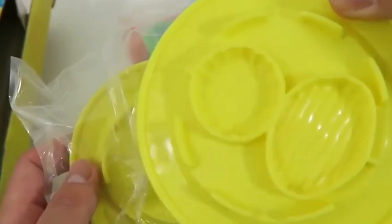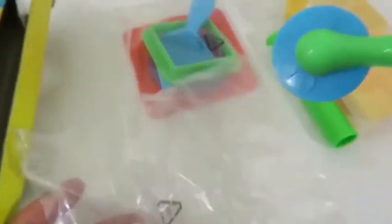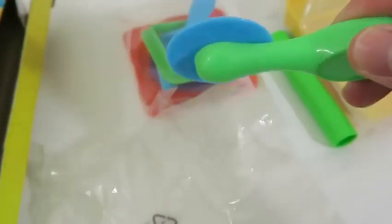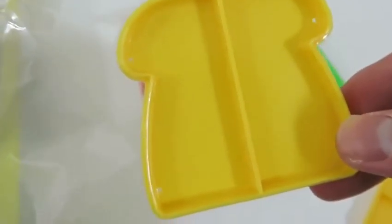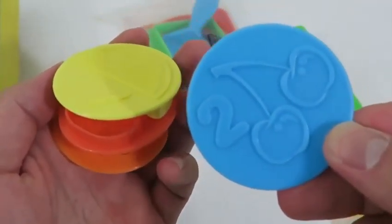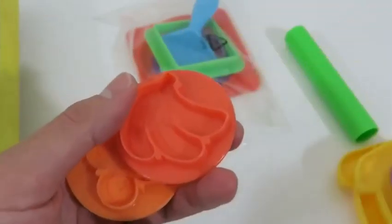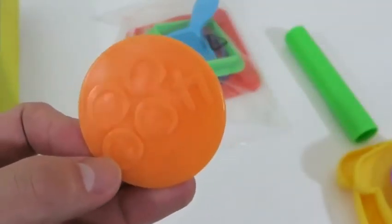It looks like we get two plates — cool! We can even make some molds from it! We also get this neat cutter — I can cut my bread into four pieces, or two pieces, or make one whole piece! I can also make some grapes, cherries, a lemon or orange, bananas, and some blueberries!